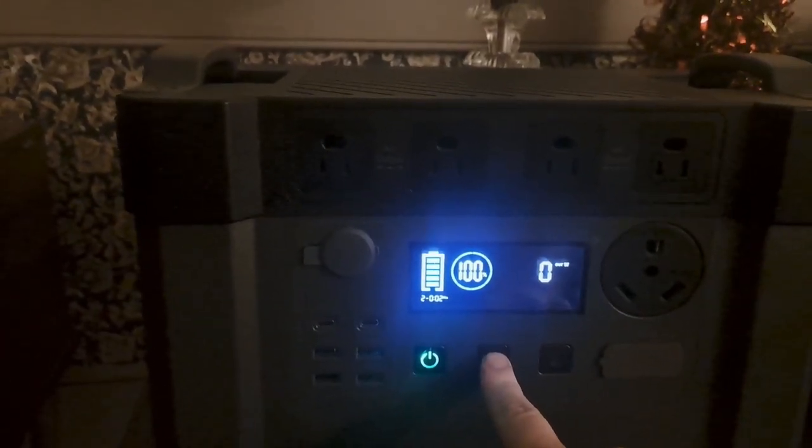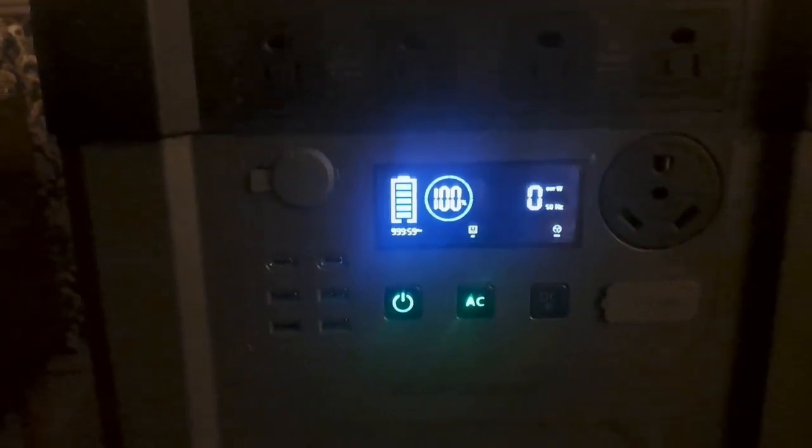Welcome back to Living Tiny. We are going to do a parasitic draw test on this one. We're going to turn the AC inverter on and just see. This is the last test I think I'm going to do because I can't find my wattmeter. We're going to turn the unit on and then turn the AC on. We're going to set a two-hour timer and leave it running for two hours, just to see how much battery it drains — so we'll know approximately how much the inverter takes while doing nothing, with no hookup, no drain. We'll come back in two hours.